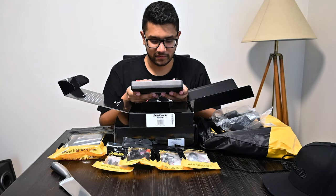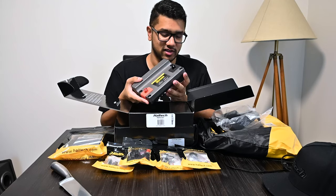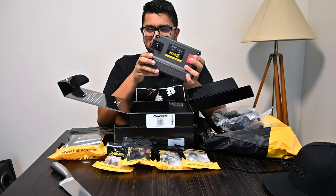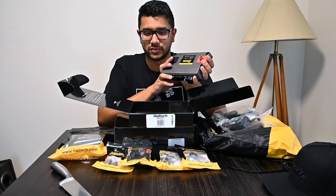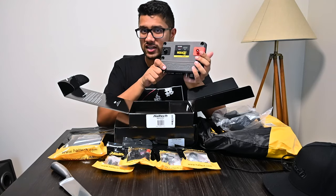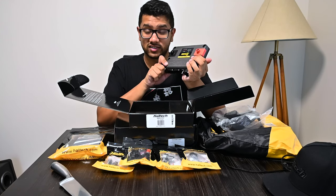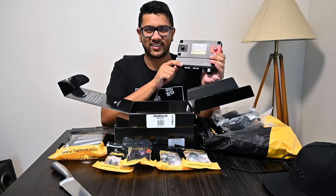I've seen and held many different ECUs, helped others with different ECUs, but this is the first time one is actually mine. It's been a long time coming for this car. Safe to say this is my first Haltech and I'm very excited.